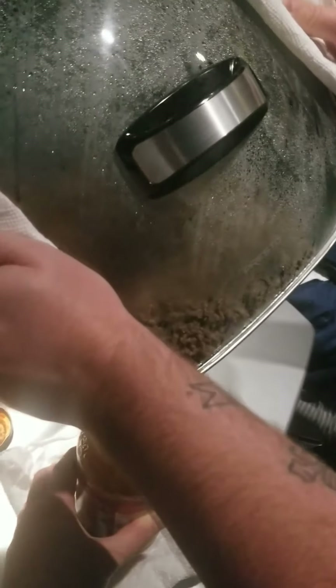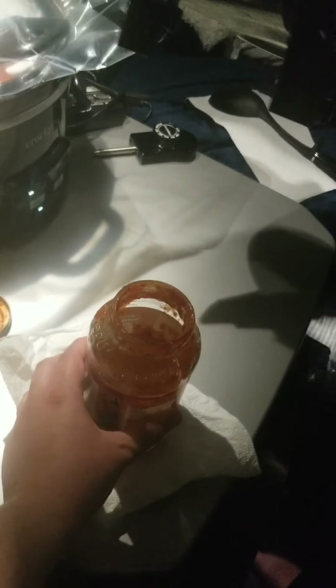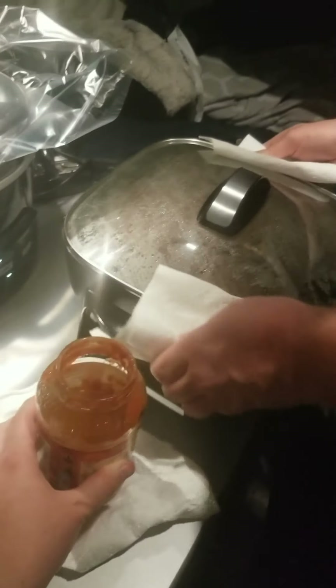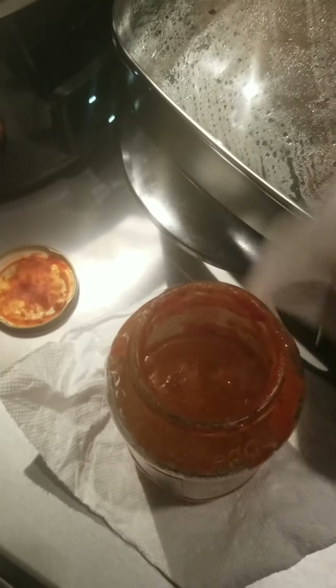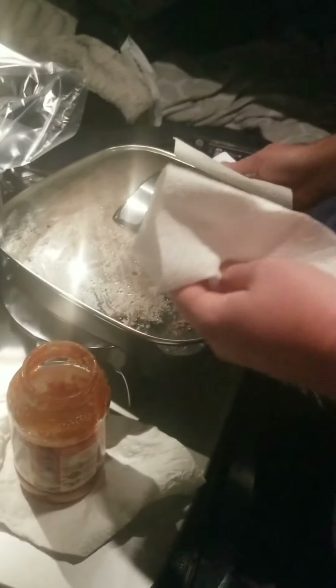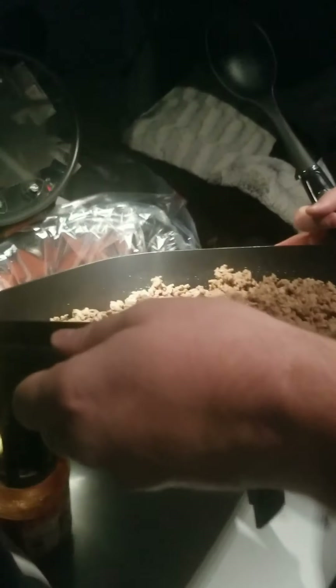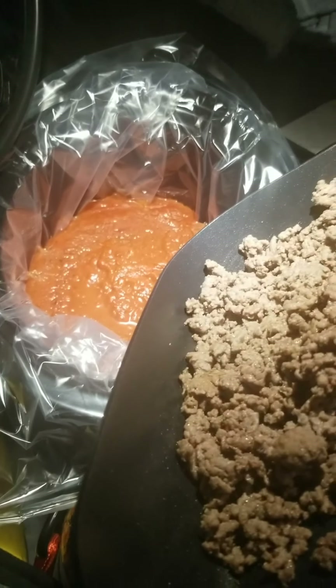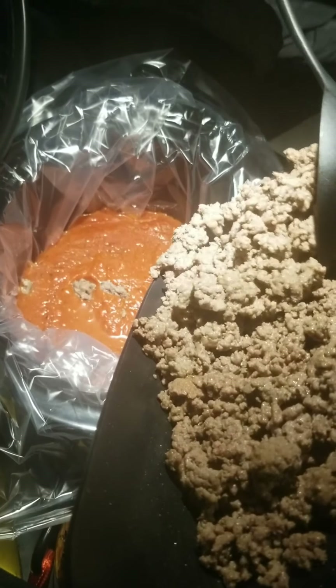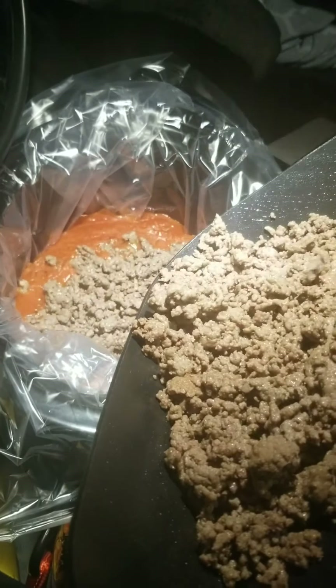You kind of need two people for it so one can hold the jar, but he's done it by himself before and didn't make a mess. It would be bad to spill hot grease all over the truck. Now Mark's dumping the meat into the crock pot that's warm with the spaghetti sauce in it.